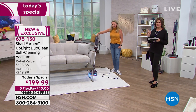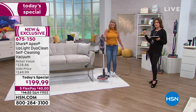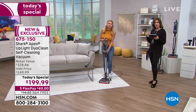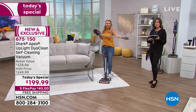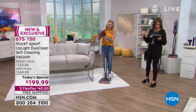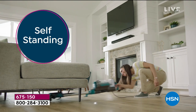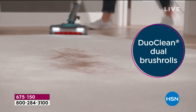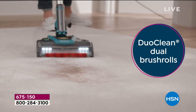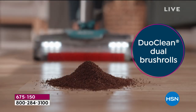At a price that's only good for today, only here at HSN, with our exclusive configuration and exclusive colors. We're also simulcasting live on Facebook — good morning to those joining us there. This is Shark — a company you know and love — a company that continues to innovate.